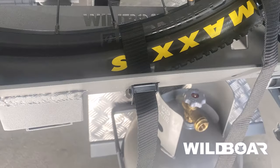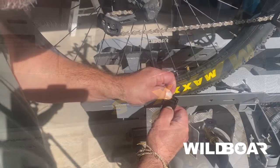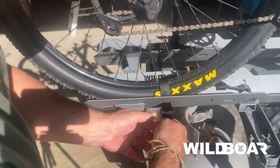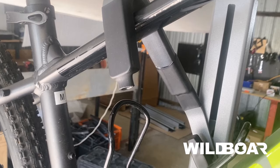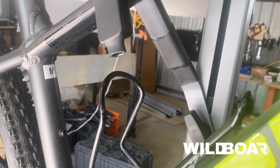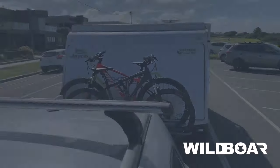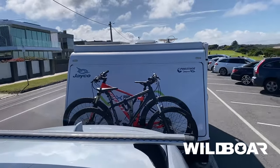We then provide two tie-downs as an extra measure that loops around each wheel, through the rack, and locks the bike, providing extra security. Lastly, the bike hook is designed to be lowered down and lock around the bike's crossbar, with soft supportive rubber to prevent scratching. When these five fixing mechanisms are used correctly, you should not see any bike movement whilst traveling.